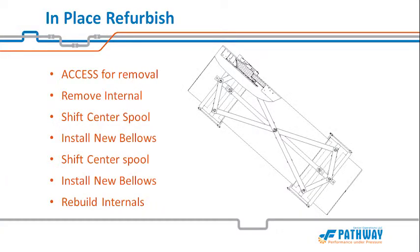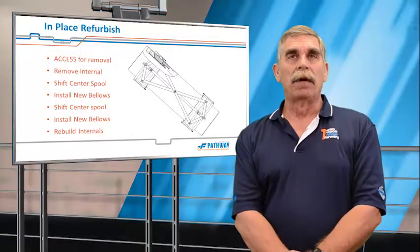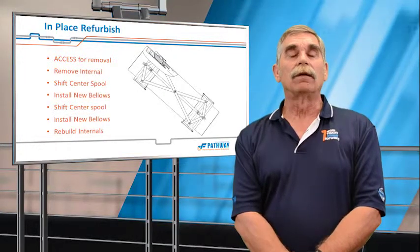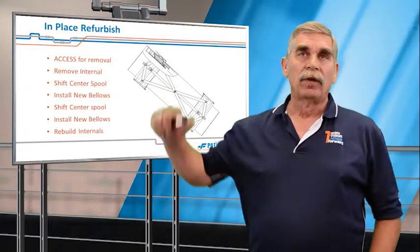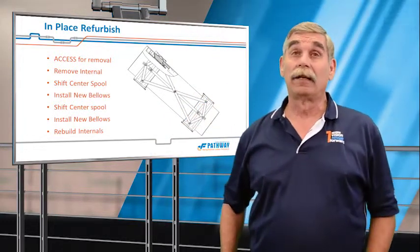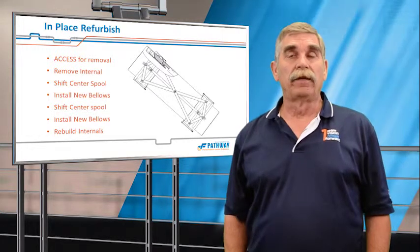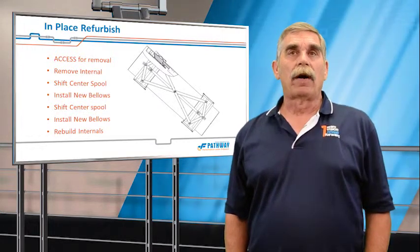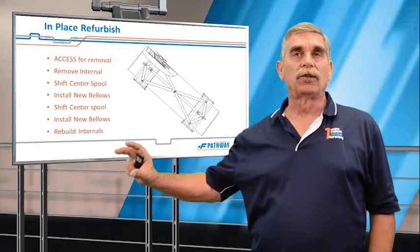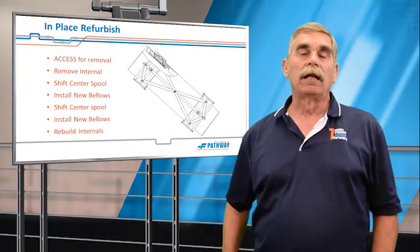The next option in turnaround planning is in-place refurbishment. This consists of removing the existing covers, bellows, internal insulation, liner, and liner seals, and creating a gap into which a new shop-welded two-ply testable bellows can be inserted. It also requires us to disconnect the pantograph linkage so that we can draw the center spool down to get a large gap.